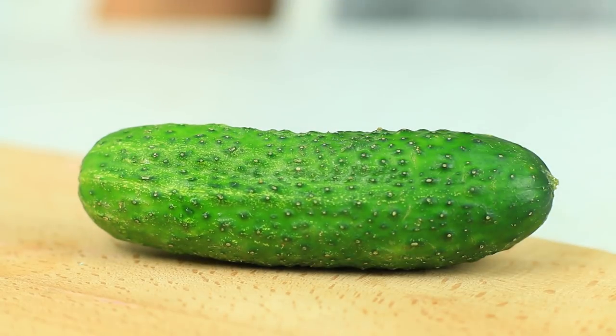Fresh basil and green cucumber — are you getting ready for a vegan party? No, we are making a face toner to fight acne.